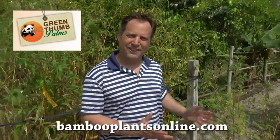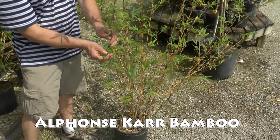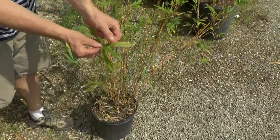Scott from Bamboo Plants Online. I'm standing next to an awesome landscape bamboo. This is Alphonse Carr Bamboo. It's a multiplex bamboo defined by its real small leaves right there. They will get bigger as they get mature, but that's about as big as they'll get right there.